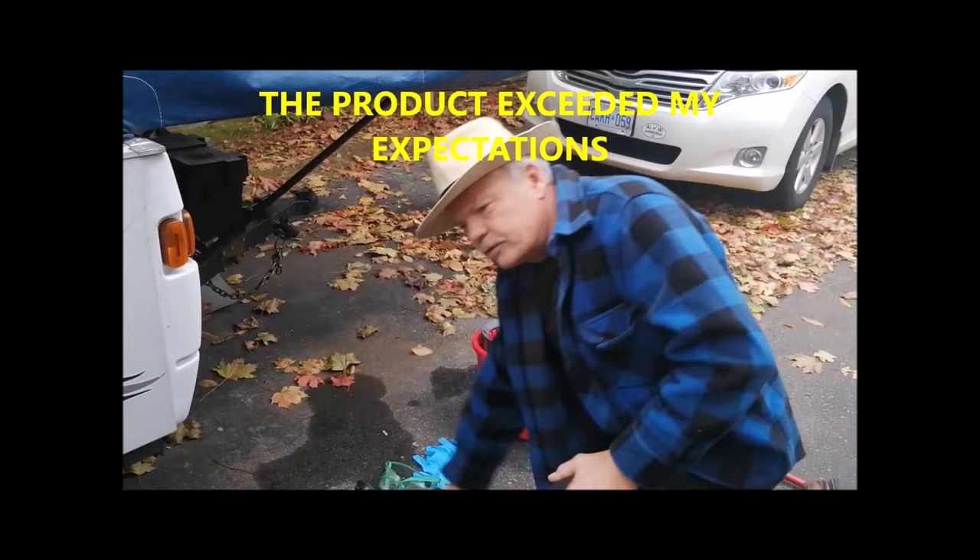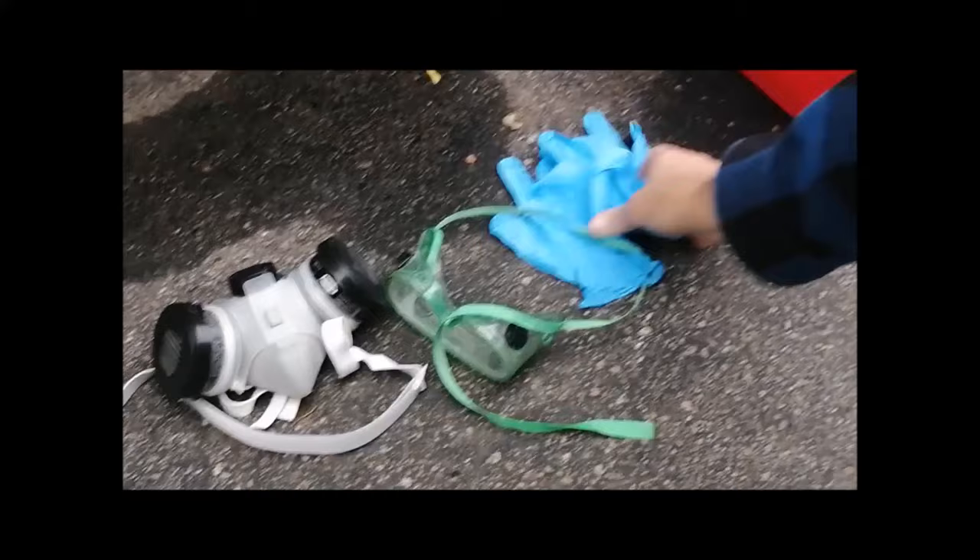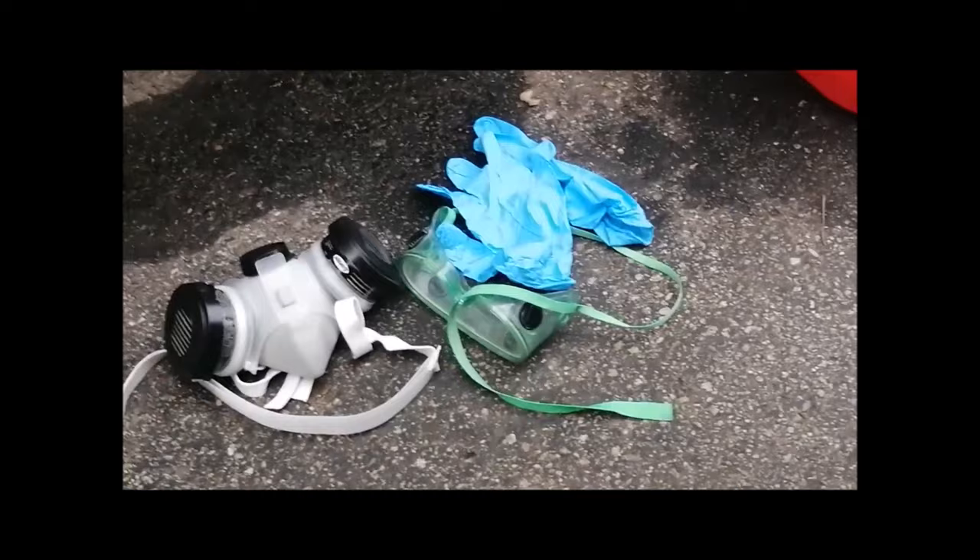Here are the products and the tools that you're going to need. You're going to need a mask — this is for painting because there are vapors off it. You're going to need a pair of goggles to protect your eyes, and you're going to need a pair of gloves because it's corrosive.